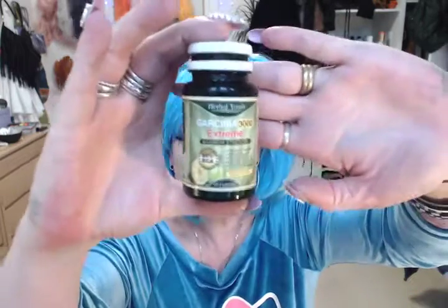Then I eat two of these — Garcinia Cambogia. This is a diet pill and it's supposed to work. I just started eating them like five days ago so I don't know if they work yet, but I decided to try them out.